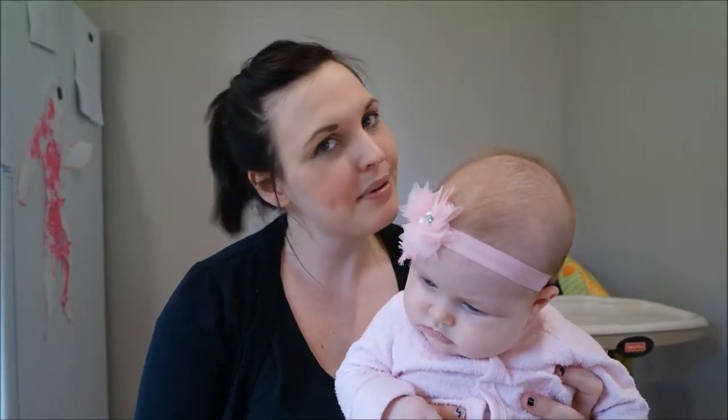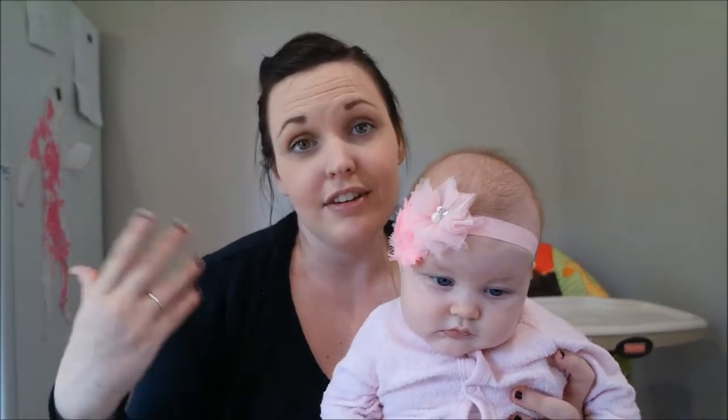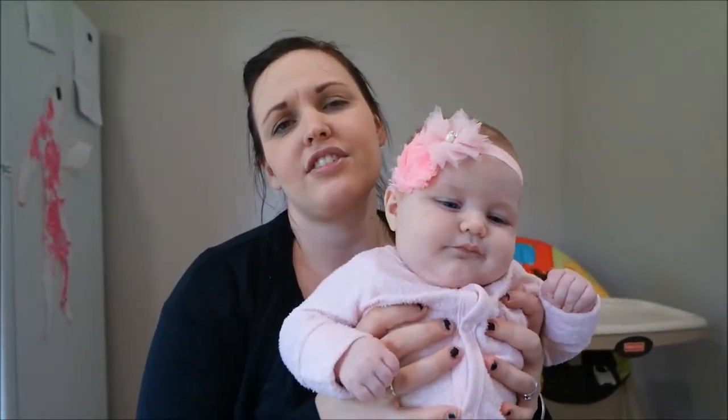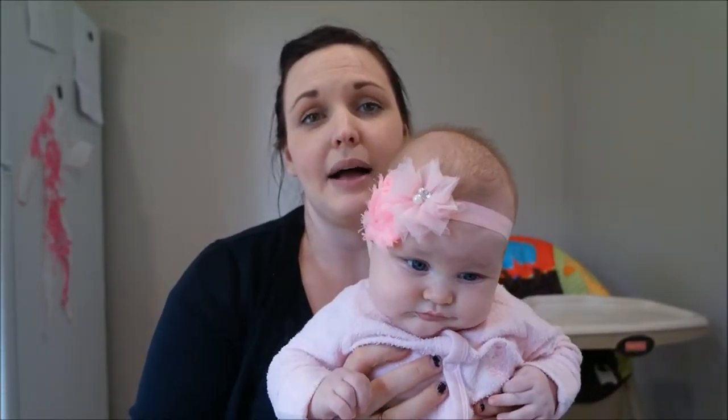Hey guys, it's Ange here and I'm here with Lillia to show you what we are planning to do for Father's Day. This week is Father's Day and it's actually John's very first one, so I thought I'd do something special for him that he can keep as a keepsake for basically the rest of his life. Now Lillia is a little bit grumpy today because she's not feeling the best — she has got a little bit of a cold — but we have to get this done today before the weekend when Father's Day is here.